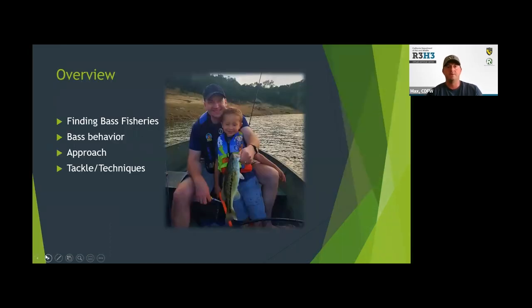What I want to talk about is first how to find a bass fishery, then a little bit about bass behavior, then how to approach a bass water for the first time or at a different time of year, and then talk about specific tackle and techniques.